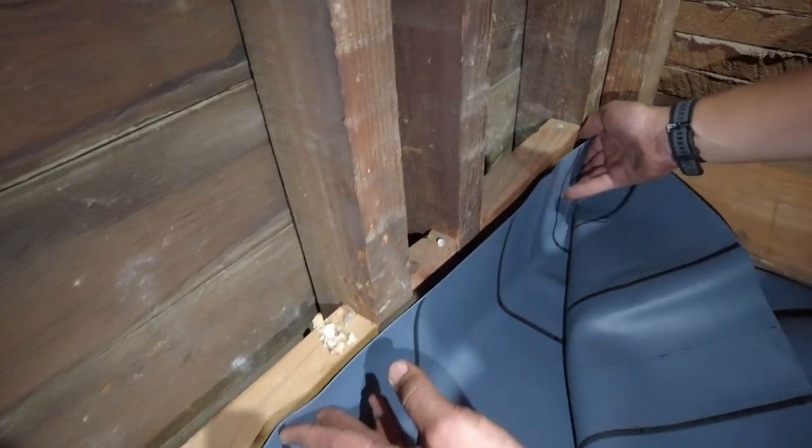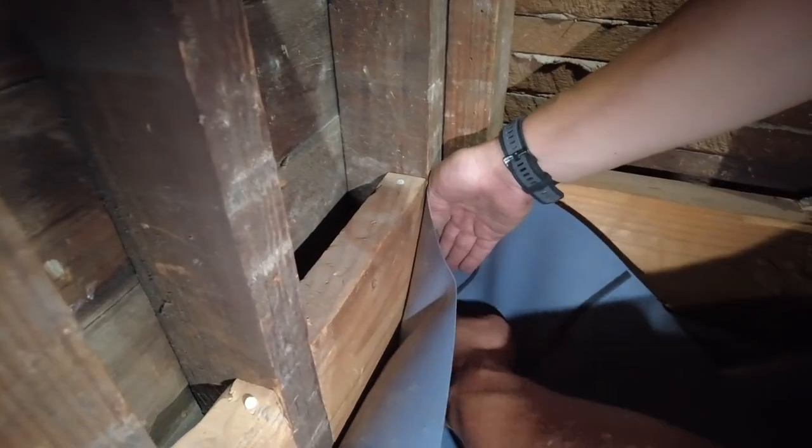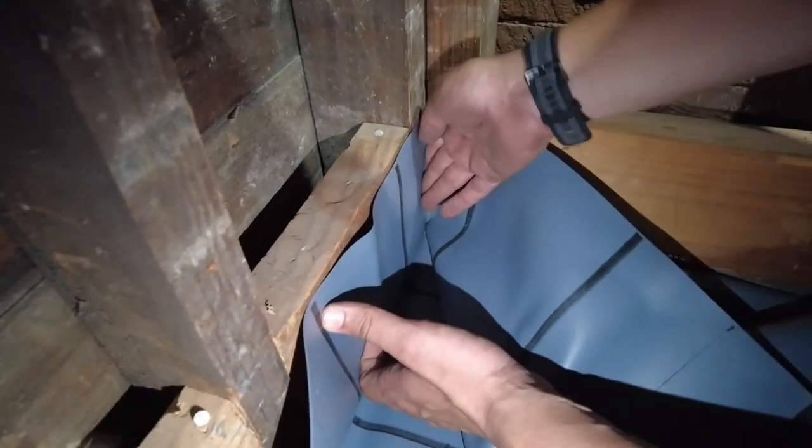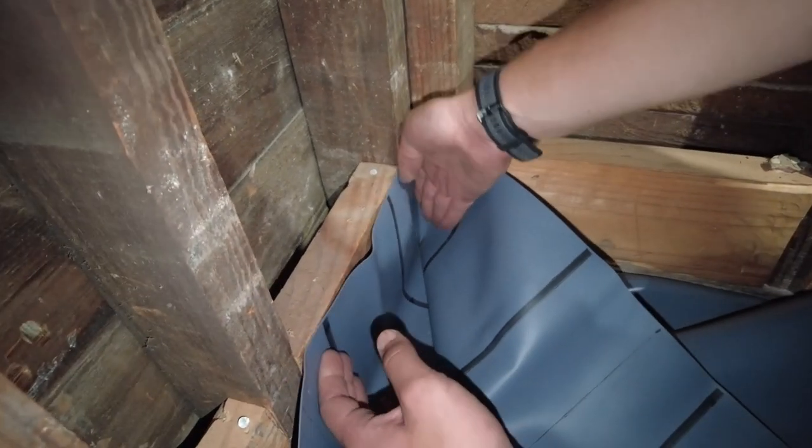What you do is you take it to a corner and you stuff your hand into the corner. Make sure that this is on the ground, nice creases everywhere. Push your fingers into here.